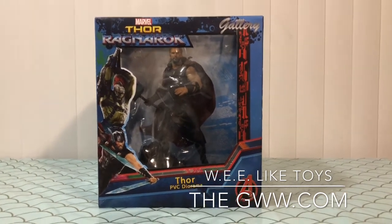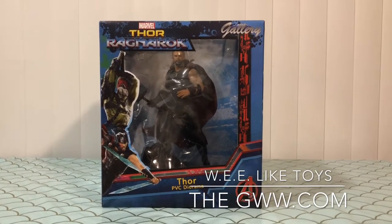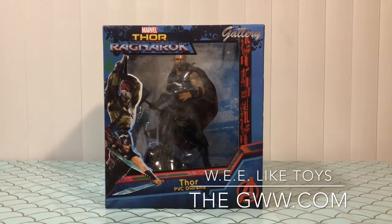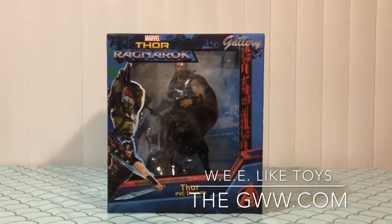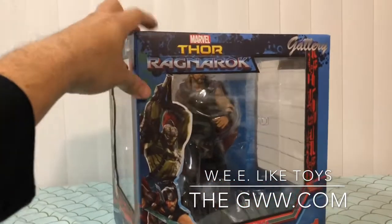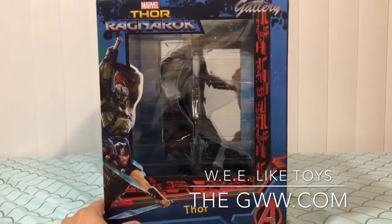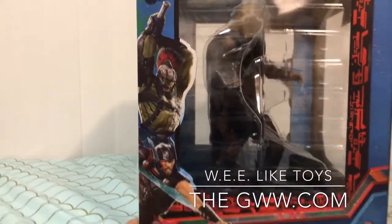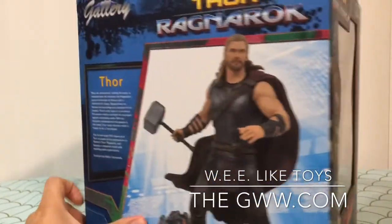Today we have an amazing piece from our friends over at Diamond Select. They have sent us this amazing PVC diorama statue of Thor from Thor Ragnarok. It comes in this beautiful four-color window presentation box and you can see we've got some artwork with Thor and Gladiator Hulk from Thor Ragnarok, which is by far my favorite of the franchise.